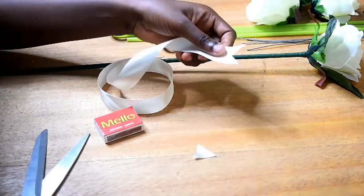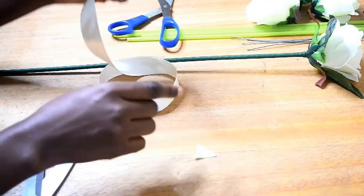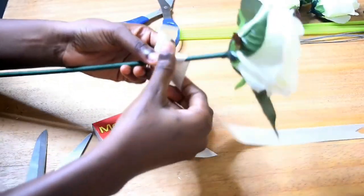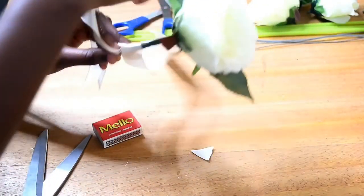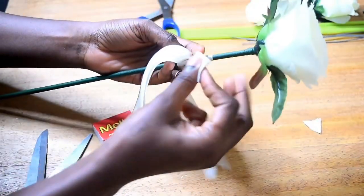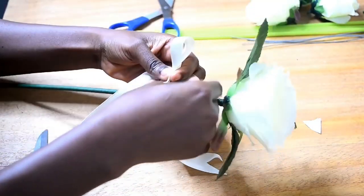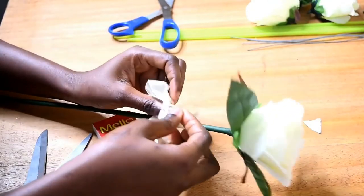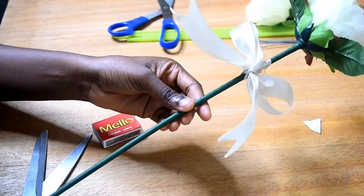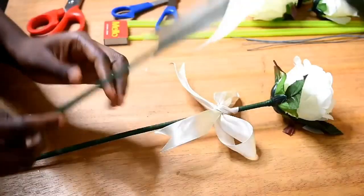Once done, I tie the ribbon around the stem we've just taped, creating a bow effect — a really nice bow effect. I grab the two ends of the ribbon, unfold, and tie it just once, and that is how I achieve my bow. You can arrange it neatly, and this is how it looks — it's very pretty.